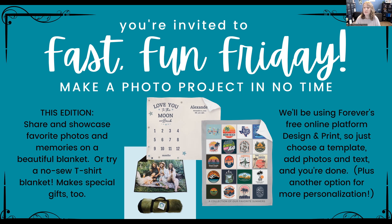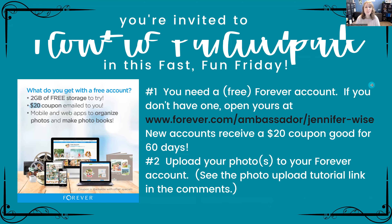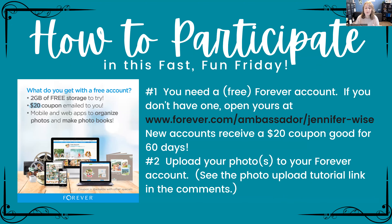I'm going to mention another option for more personalization beyond templates as well. To participate in Fast Fun Friday you need two things: first, a Forever account, which is free. If you don't have one, you can open one at my website — I'll put a live link in the chat, and for the recording I'll put a link in the comments.